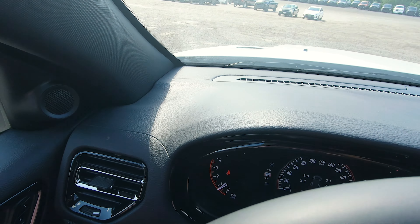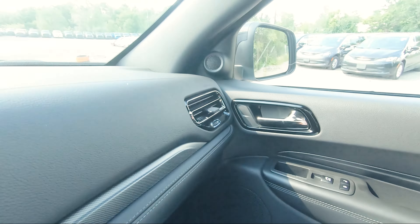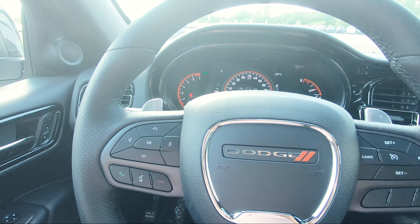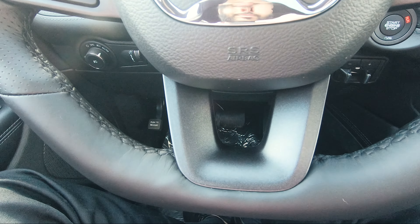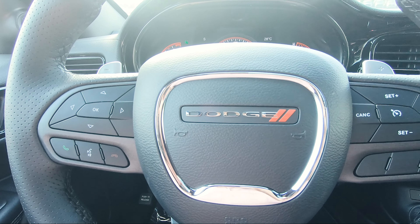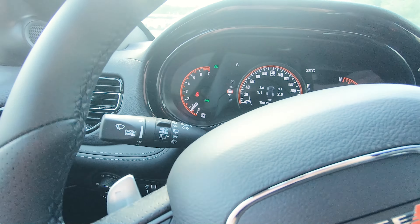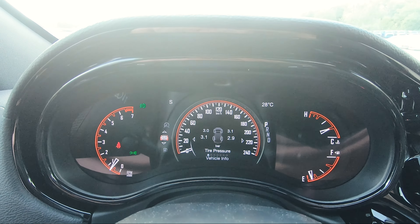Up front you've got all black seating with silver stitching — these seats are very comfortable and plush, like a lazy boy style. Both seats are power seats. Below that there's a Dodge logo in a silver aluminum finish, foot pedals, parking brake, and hood latch release. Above that you've got lighting controls with fog lights and interior dimmer. The steering wheel is manually adjustable.